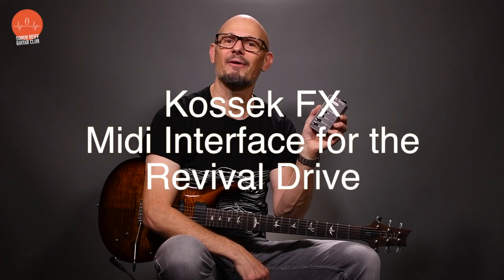Hi there, I'm Soren Rief and I just got this MIDI interface for my Revival Drive. It lets me control all the main functions on the Revival Drive: turning on and off the overdrive, swapping between the two channels, engaging the mid boost, and overriding the blend setting.